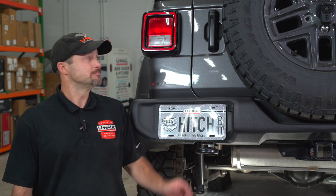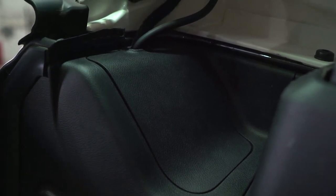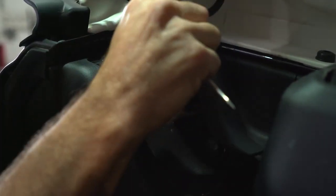We need to remove the tail light and we do this from the inside of the vehicle. Go ahead and open your cargo area. To remove the tail light, we need to open this trim panel and gain access to a T40 Torx bit. You can use a pencil screwdriver to pry up. Gently remove the panel.